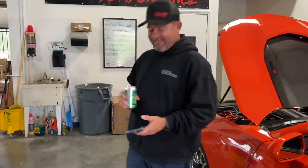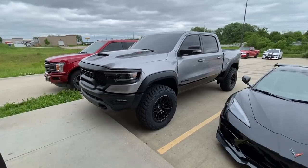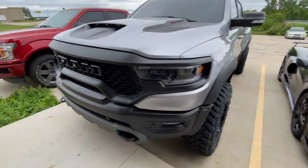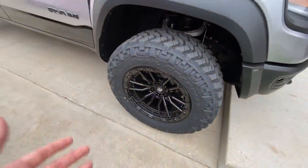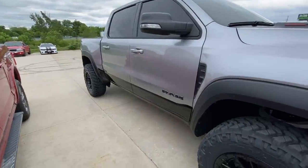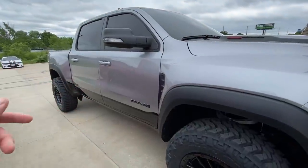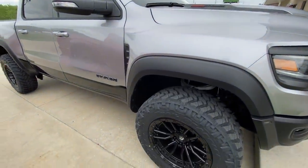Check out the TRX though with the new wheels — oh my gosh, this thing looks good. I love it. Everyone's got these wheels but they look so good, it's hard not to want them. So we got the TRX PCM back — we are going to be tuning this thing and doing our KP 800 package on this one.